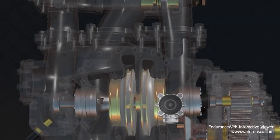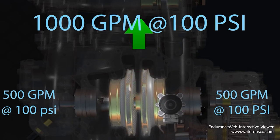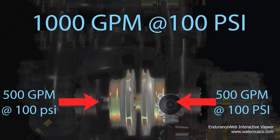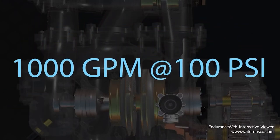In volume mode, the impellers work independently to produce maximum flow. Both impellers increase the velocity and pressure of water at the same time, doubling the amount of water at half the pressure.